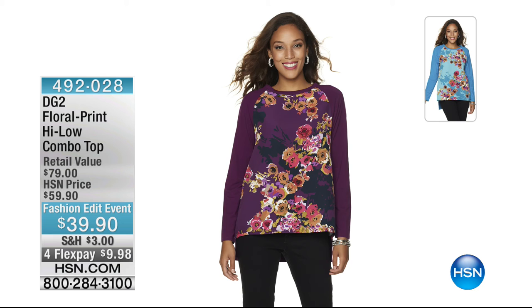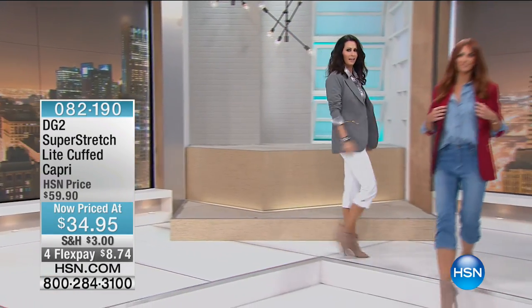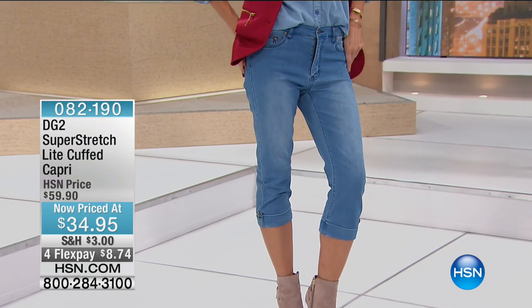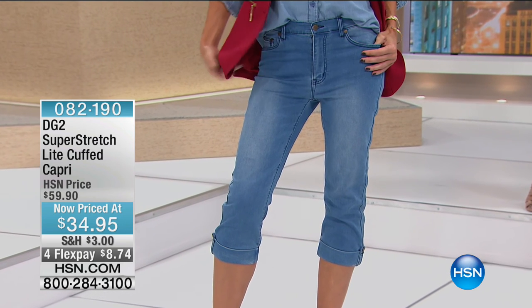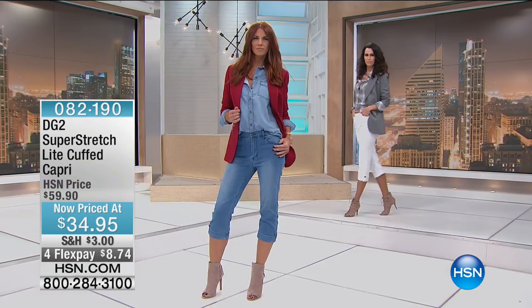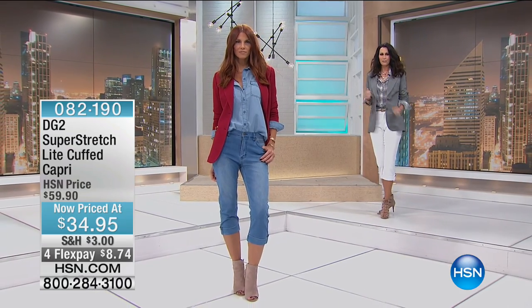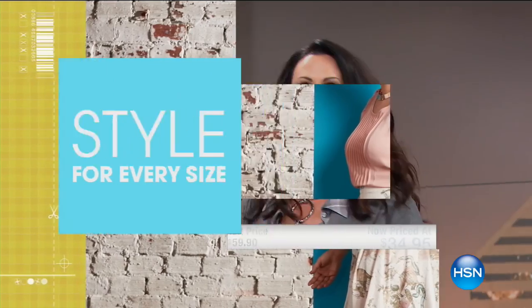Now here it is — the super stretch light cuff capri. On sale for the last and final time: $34.95, the lowest price we've ever offered, with four flex pays and gorgeous colors. What's great too is if you have boots with an elastic back in leather or suede, you can pull that cuff out and over for a really finished presence.